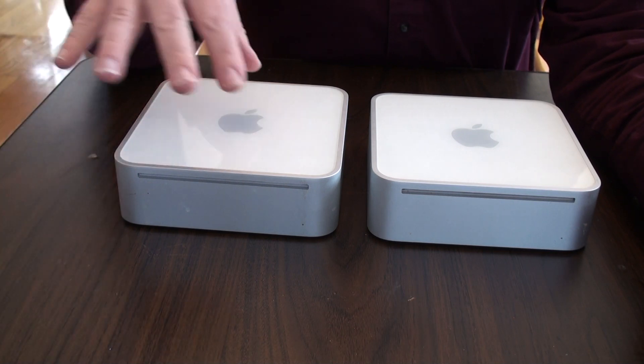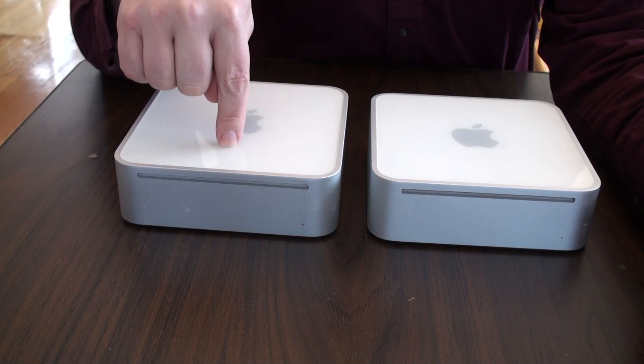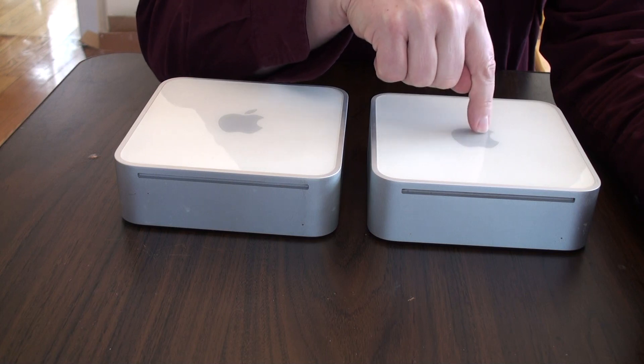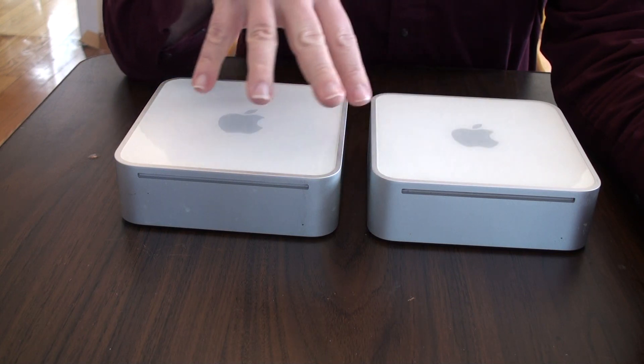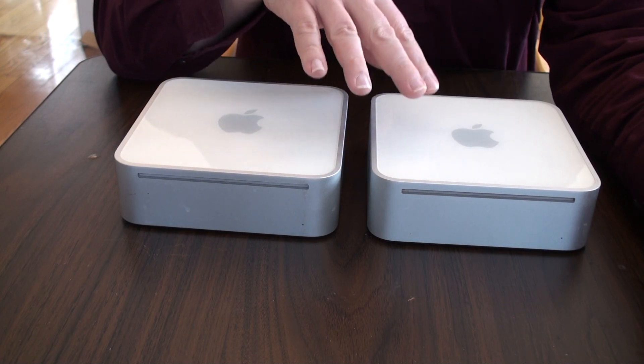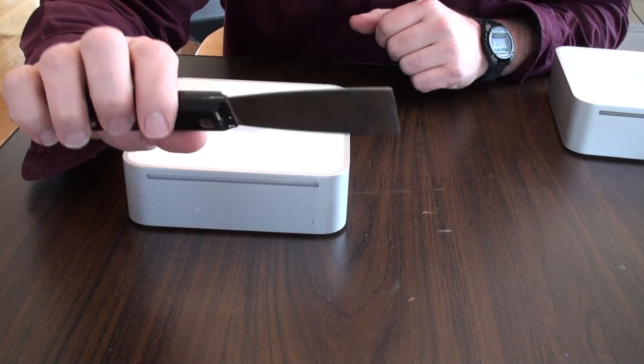We are going to take the hard drive out of this bad Mac mini and put it in a new one we got on eBay, and then our person will have everything up and running the way it is supposed to go. So let's start with the first one.